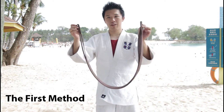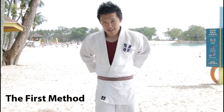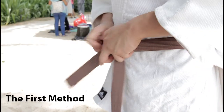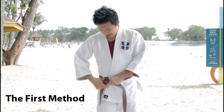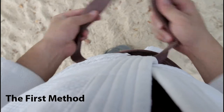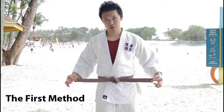First, you fold your belt into half. Find the midpoint and adjust it to your belly button and go one round. Next, you use the left side and tuck it under the main belt, and adjust. Next, you use the right side, over left and pull. This is the first way to tie a judo belt.